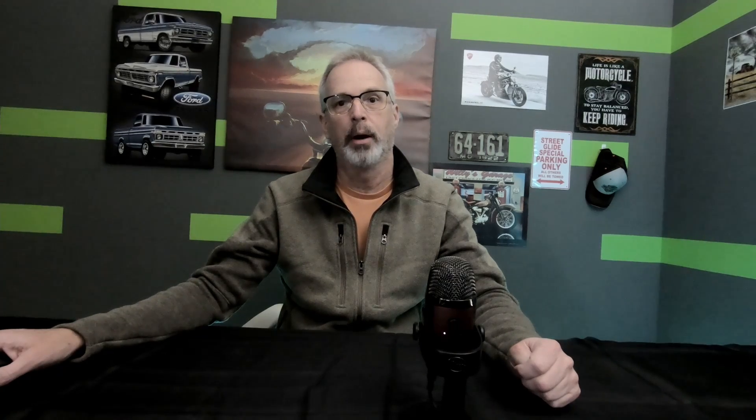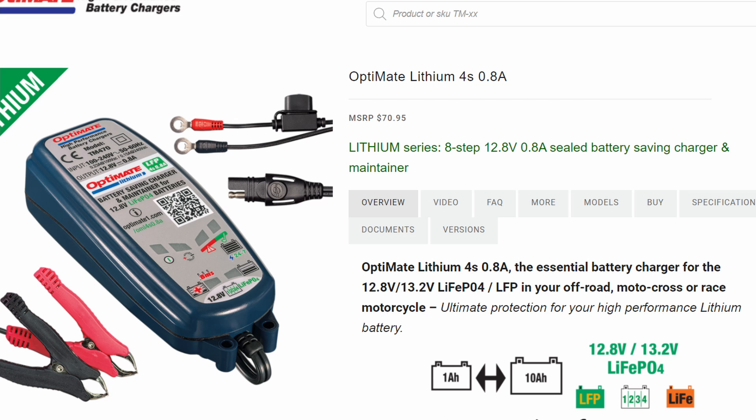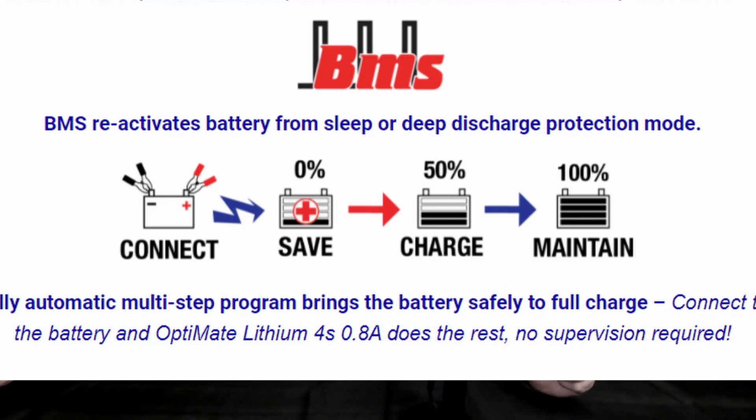I started looking online at the OptiMate website — note I have no affiliation with this company aside from having bought chargers from them in the past. You can buy smart chargers for either lead-acid or lithium batteries, or both — they call these duo or dual chargers — but you'll want to confirm they can handle both types. OptiMate only offered one dedicated lithium charger with a BMS reset, and there was no dual charger option with that feature. So going forward I'm going to have to buy the OptiMate 4S charger, which is for lithium batteries only but does have the reset feature. The list price is $70.